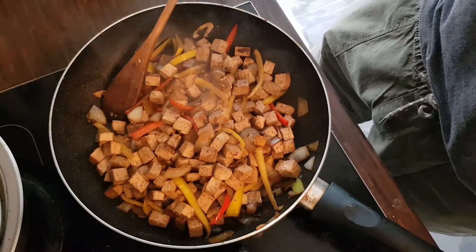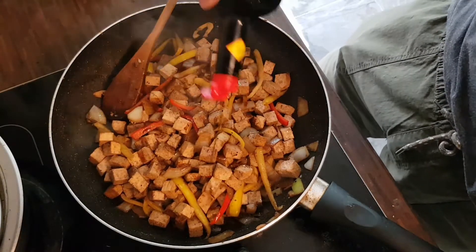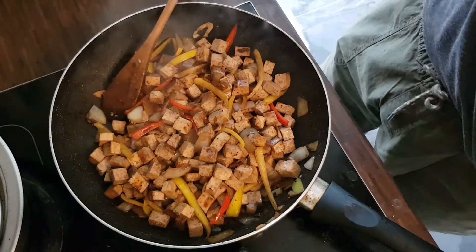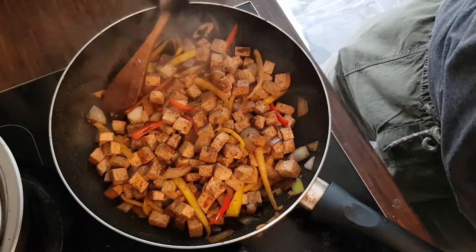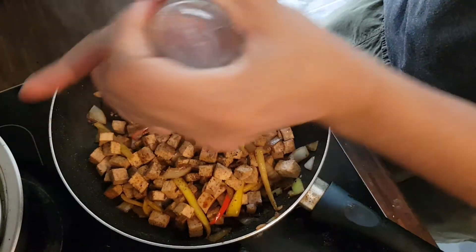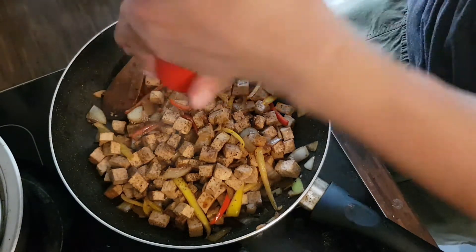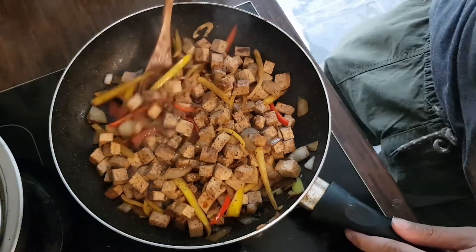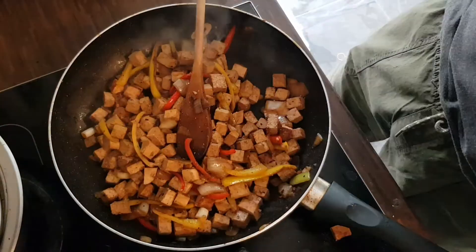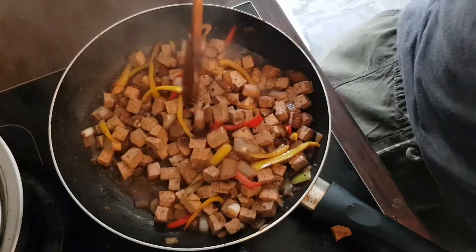Since I want to elevate the taste a bit, I'm adding in some chili because I love it spicy. Then we add a little bit of water for it to soak up all those flavors.